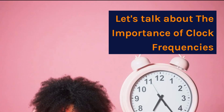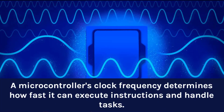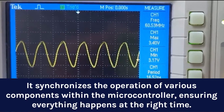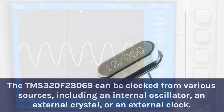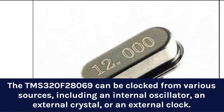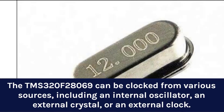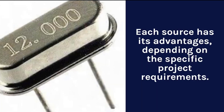A microcontroller's clock frequency determines how fast it can execute instructions and handle tasks. The TMS-320F28069 can be clocked from various sources, including an internal oscillator, an external crystal, or an external clock. Each source has its advantages depending on the specific project requirements.